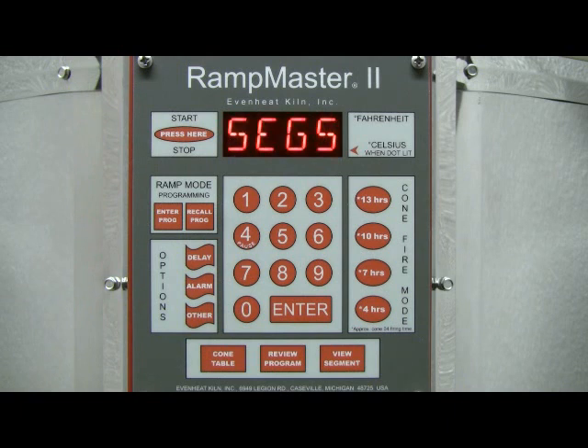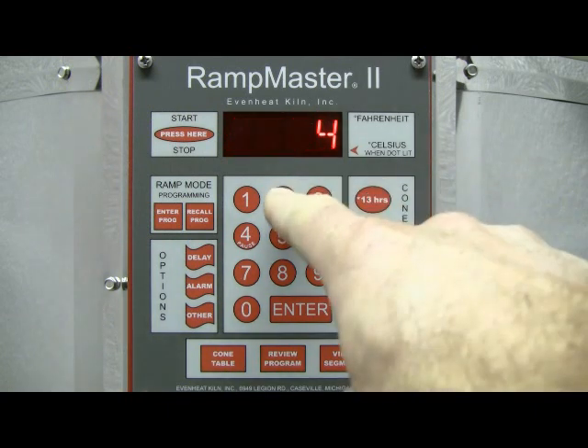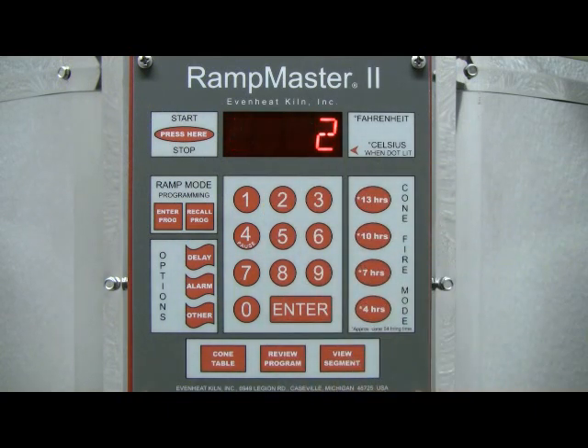The RampMaster II is now asking for the number of segments you would like to use for this program. A segment is a combination of rate of temperature change, the desired temperature, and any hold or soak at the desired temperature. For this example, we want to use two segments. Type in 2, then press the Enter key to store your choice.